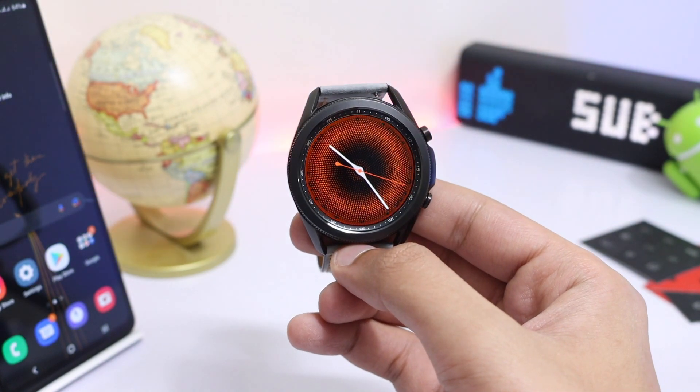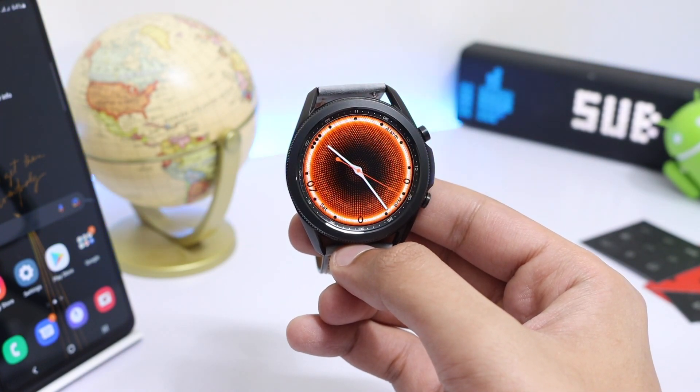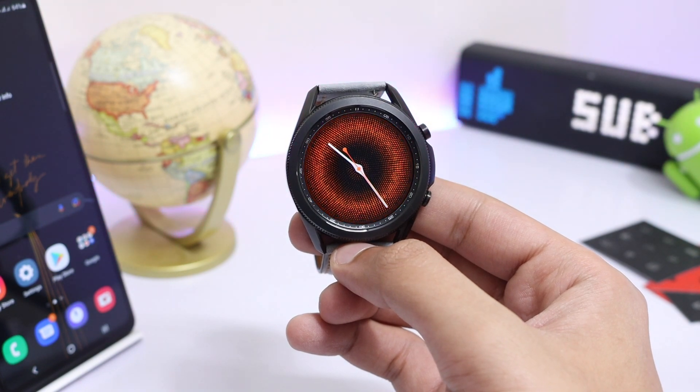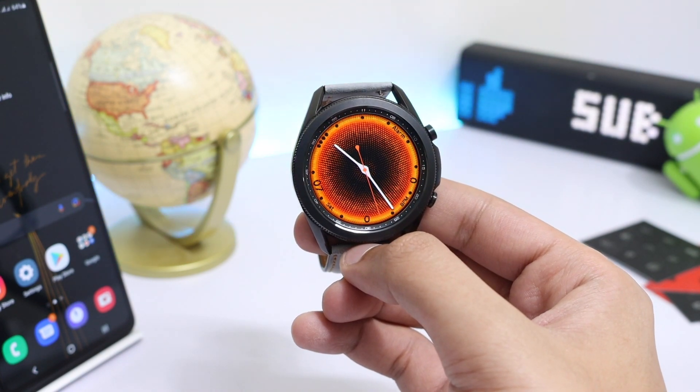For example, if I double tap here, you can see that the region around the bezel of this watch face turns a bit darker. In the same way, if I double tap once again, the orange bezel is now back.